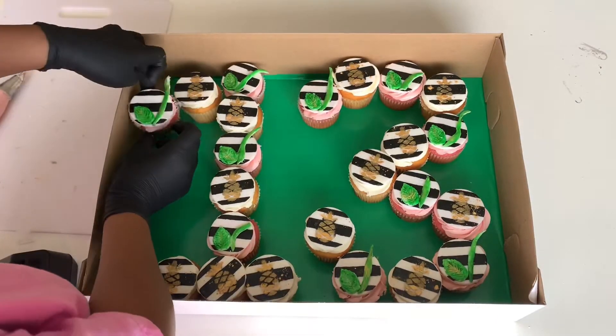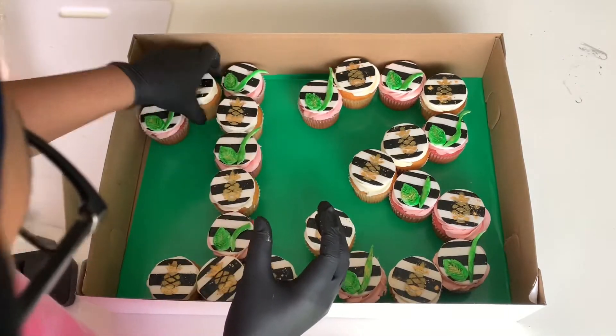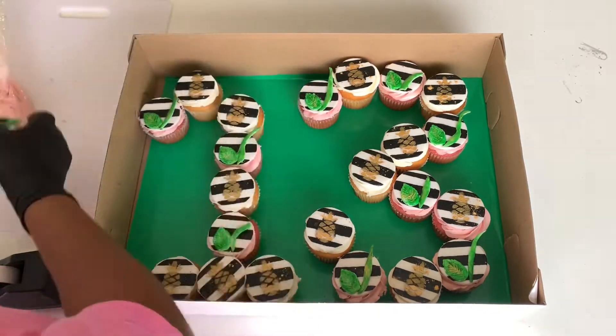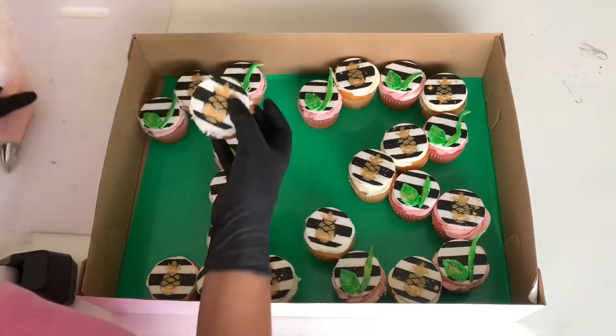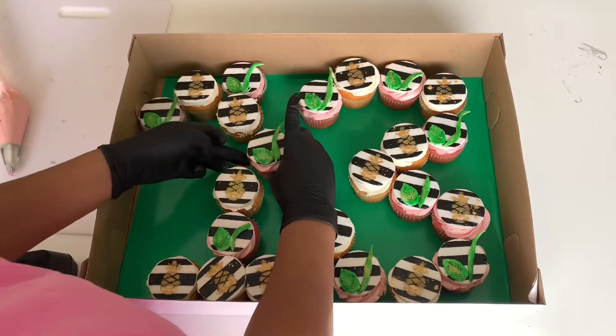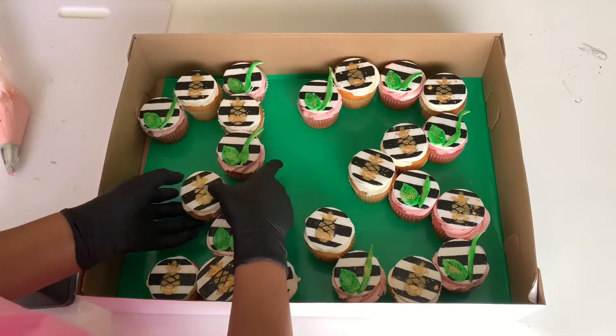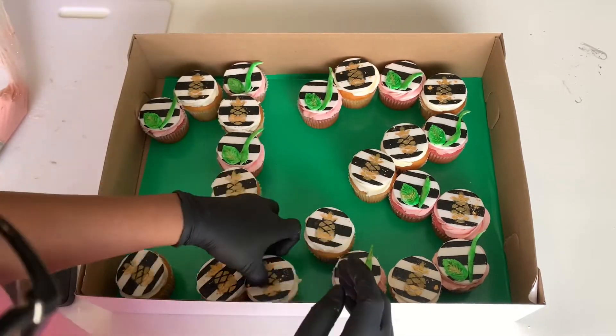These cupcakes were for a 13-year-old's birthday party, and they wanted the cupcakes arranged in the shape of the number 13. This is my very first time ever doing a number cupcake creation, and it turned out pretty well. I was able to make this number out of 23 cupcakes, and I had one extra cupcake left over that I just put inside a cup with the top on it.